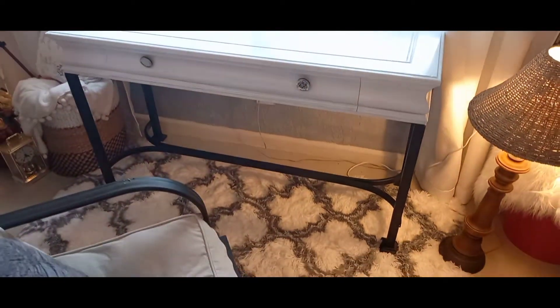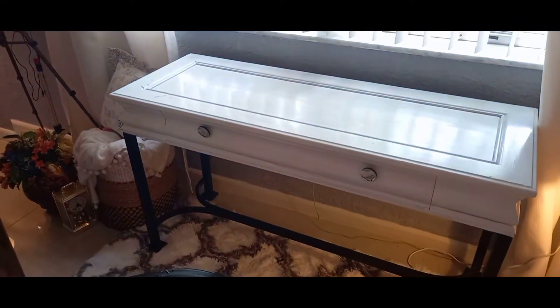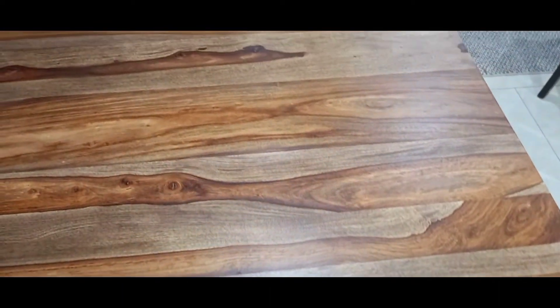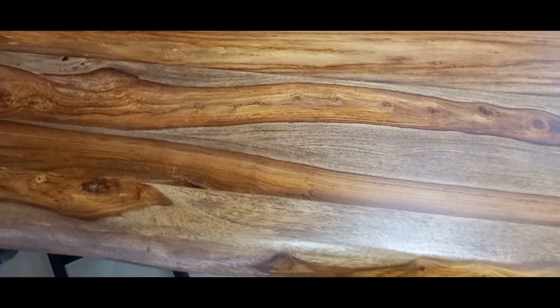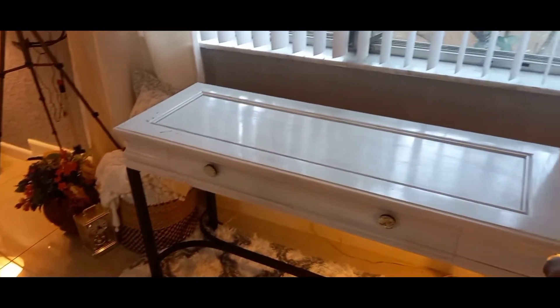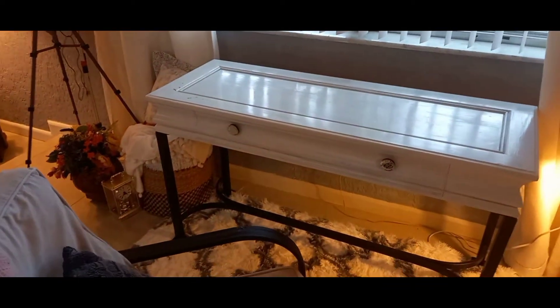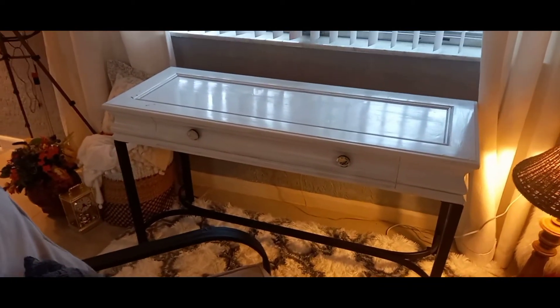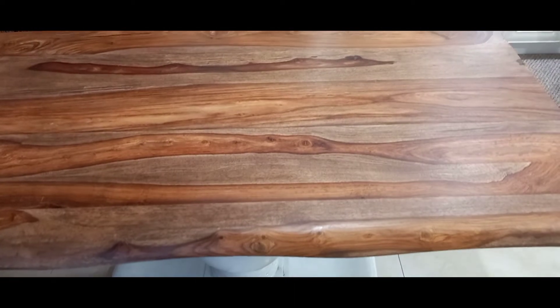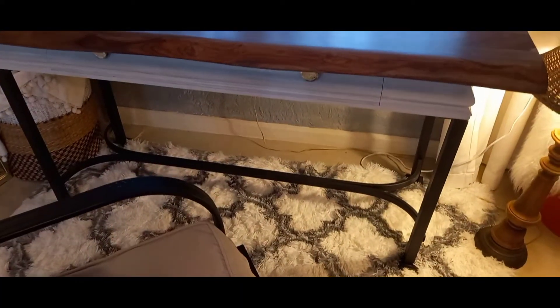So this is the console table I use as my desk in my office. I'm going to place the new wood piece on top of it for now until I decide what to do with it. I placed it on top of something so I could show you the beauty of the wood grains. Oh my goodness guys, look at this on top of the console table — it looks perfectly perfect!